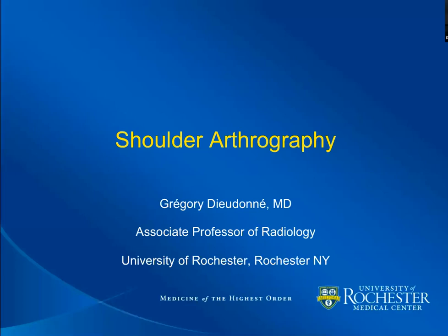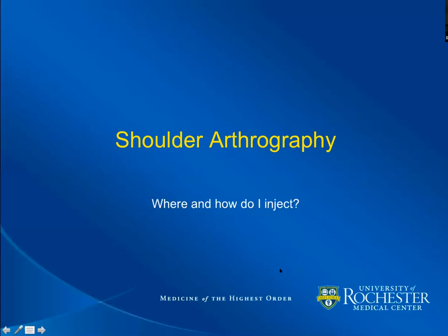Good morning and good afternoon everyone. I am Grégory Giudonnet. I thank you for joining and for allowing me to be part of your day. We're going to go on a journey — attempting to think about performing a shoulder arthrography program without actually doing it. So all we are going to do is talk about it, and you will notice some bias toward the way I do things.